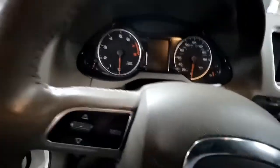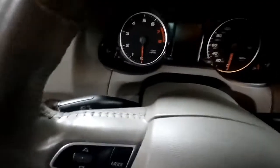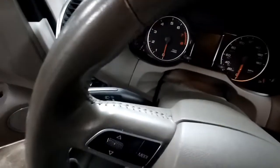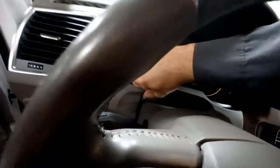First thing you need to do is take your steering wheel and make sure it's adjusted all the way down, then pull it towards you, push it down, and lock it up. Then take this piece of trim here and pull this out towards you — it's just clipped in.